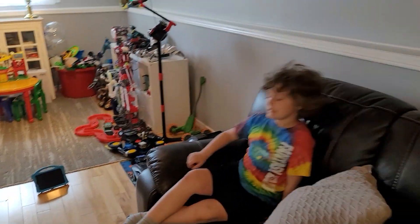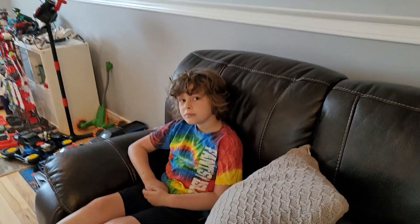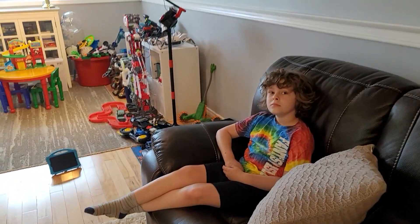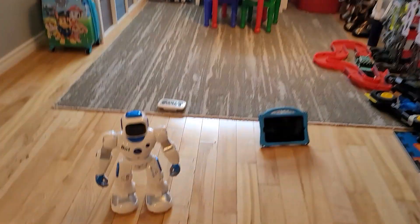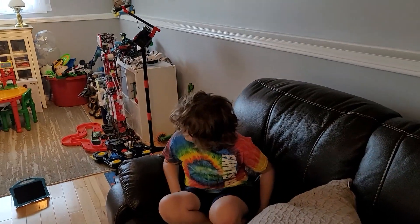You don't need batteries - you just charge it. There's a charging port in the back, great for parents. It takes two hours to charge and you get more than two hours of playtime. Two thumbs up from Carl!